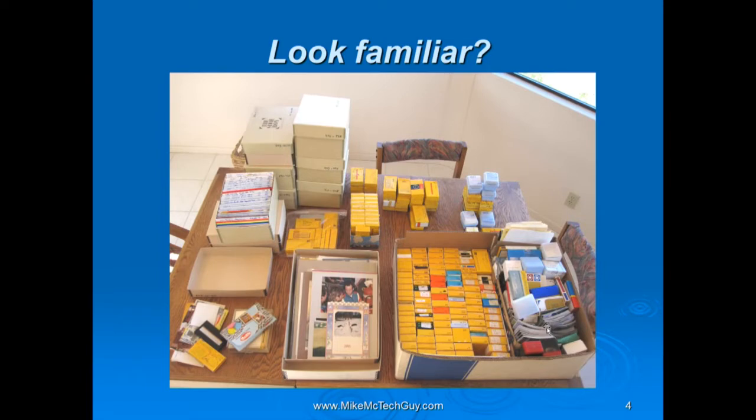Does this look familiar? This is a photograph of my challenge. This box here is full of slides — over 100 boxes, most containing 36 slides each. I started shooting slides when I was a teenager, so they span quite a few years. I also have prints: when I switched from shooting slides to negatives and getting prints, each box holds about 40 envelopes, and each envelope holds usually 36 prints with negatives. So this is quite a challenge.